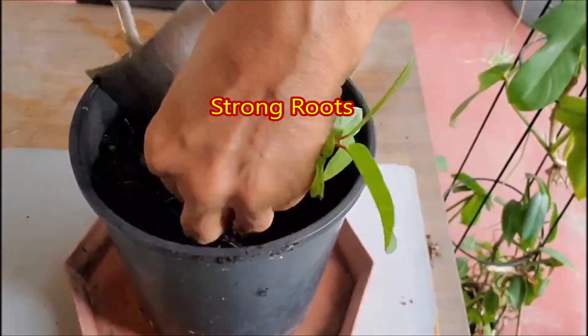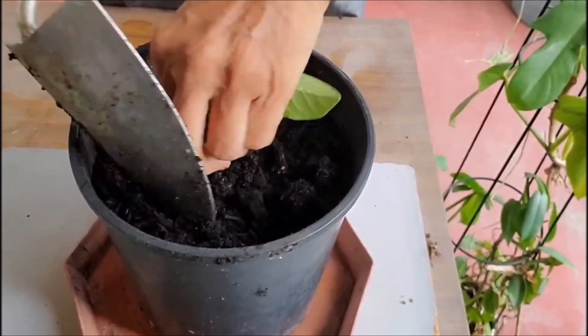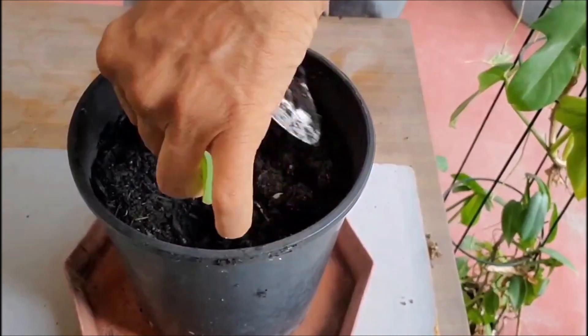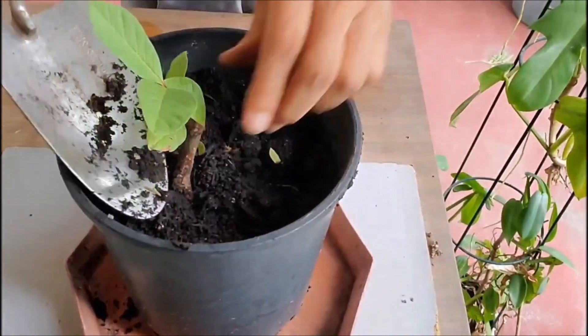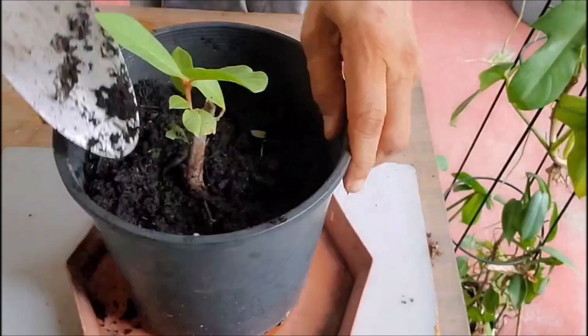Plant this rooted cutting in nutrition-rich, free-draining soil. Keep the soil damp and place the pot in morning sun. After a week, you can place the pot in full sun.